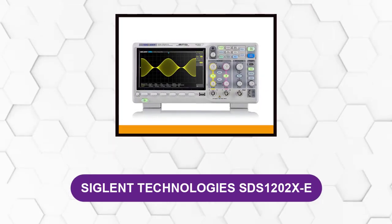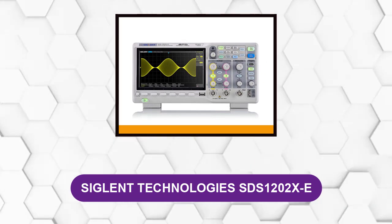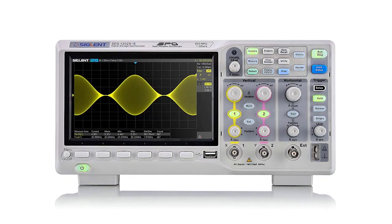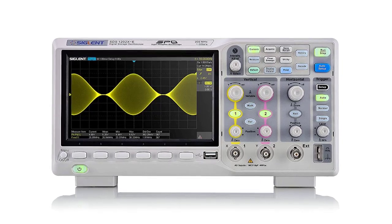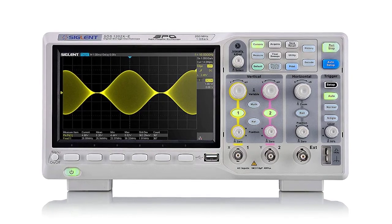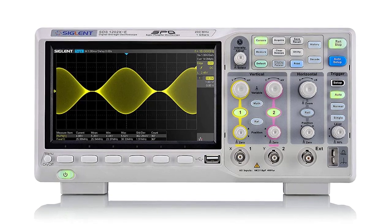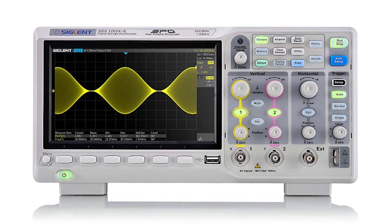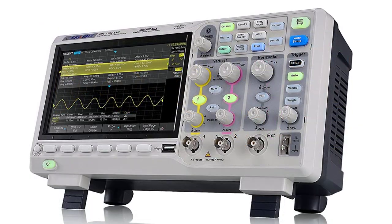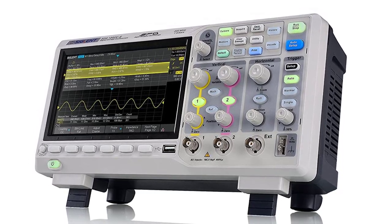At number two: Siglent Technologies SDS1202X-E. The Siglent SDS1202X-E has a bandwidth of 200 megahertz, sample rate of 1 GSa/s, and memory depth of 14 Mpts, which is quite impressive considering its price tag. This allows capturing better signals and the ability to identify more complicated problems that other devices miss. It has a seven-inch color display and an intuitive user interface with knobs and buttons that feel solid. It is one of the most trusted manufacturers of high quality oscilloscopes.